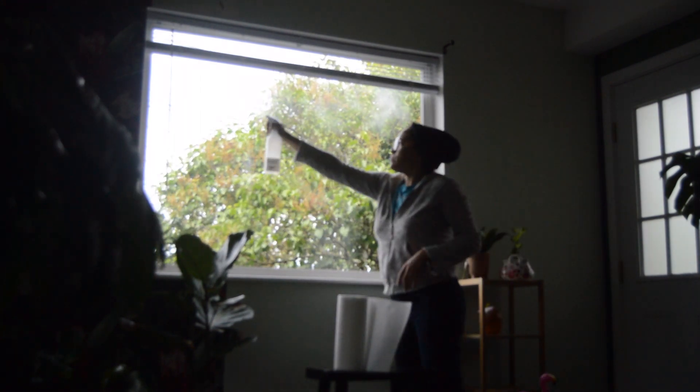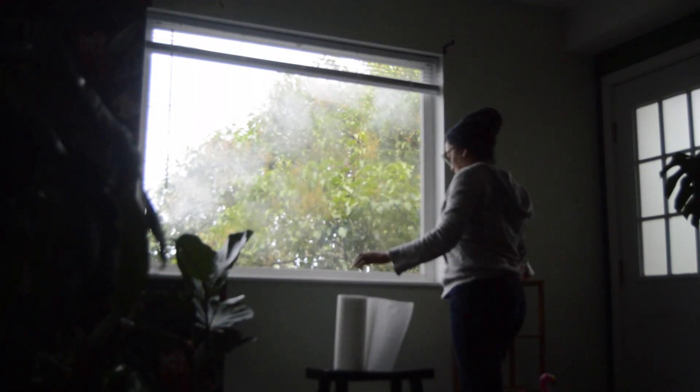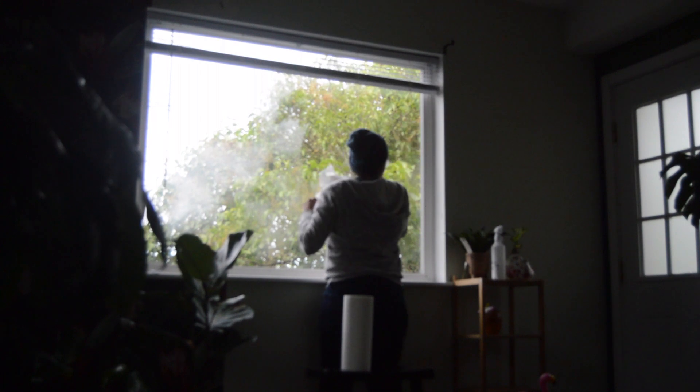I'm gonna do that wall window and then figure out this window too. I'll show you guys how to do this — these are really easy. You just need to wipe down your window and then spray water. I've seen a lot of people use soapy water but I've just used water and it clings fine. So we're gonna do a little spray down of the window like so, and wipe it with a paper towel to make sure it's nice and clean.